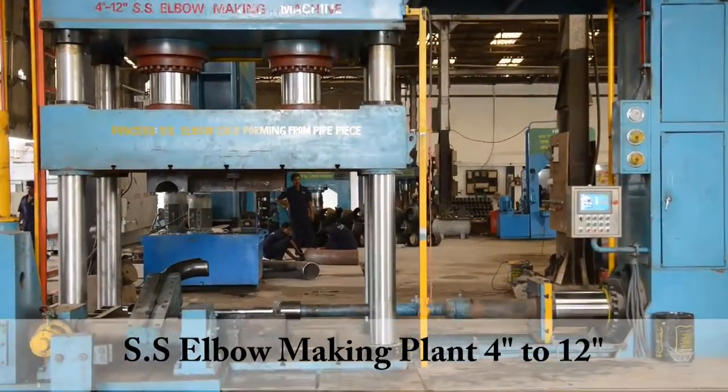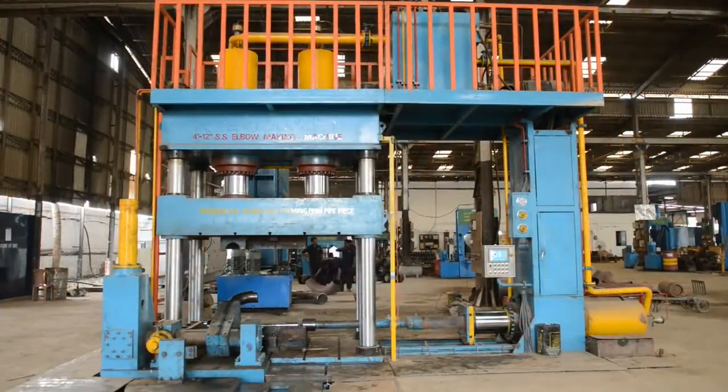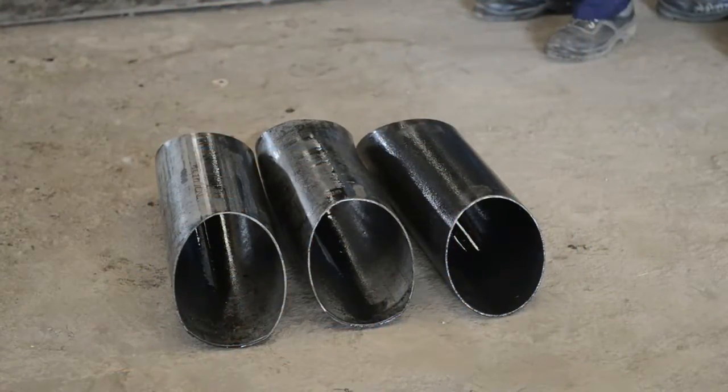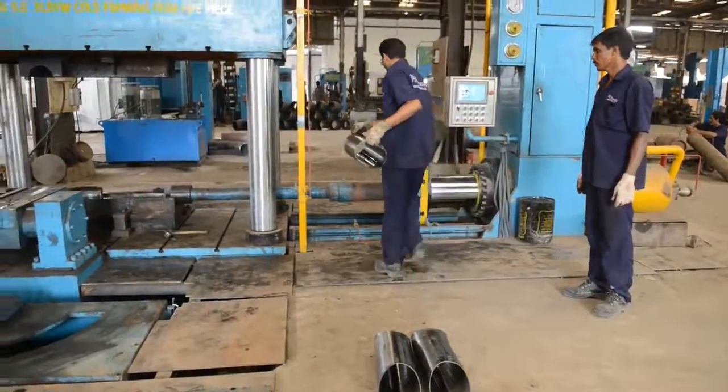We have installed a stainless steel elbow making plant for cold forming process with computerized electric panel, which manufactures 4 inches to 12 inches elbows. Now we are showing the process.